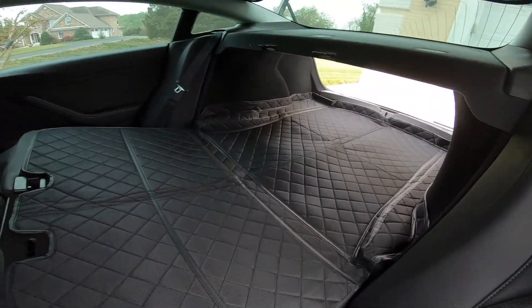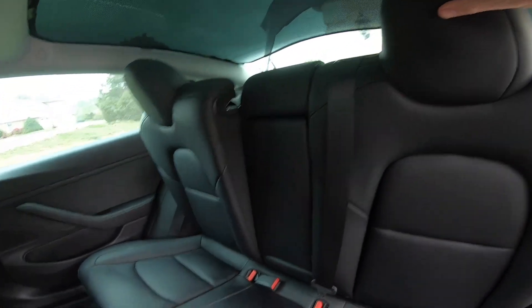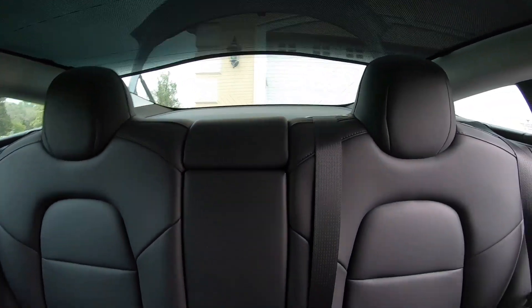Let's take a look with the seat back up — you just have to do it — and look at that: the velcro holds and it snapped right back into place. That's terrific.